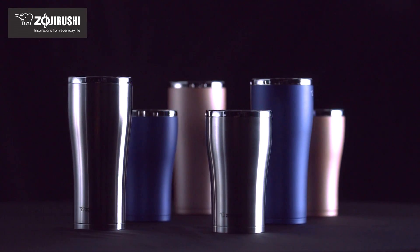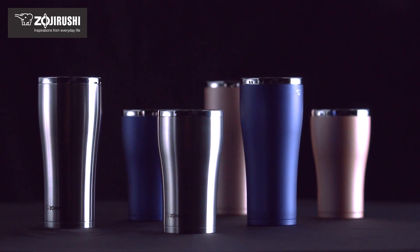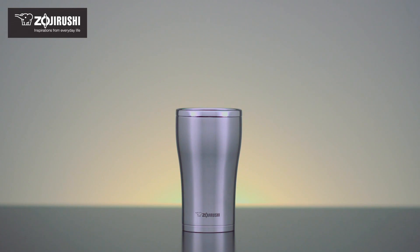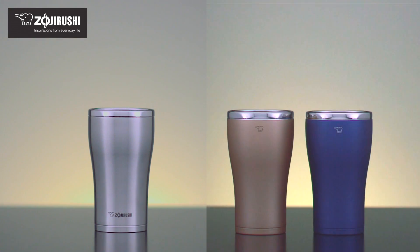This tumbler is easy to wash by hand with no parts to disassemble. Models with a stainless steel finish are dishwasher safe.